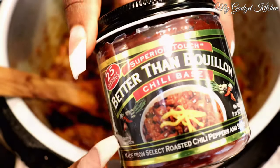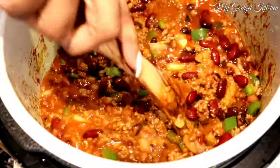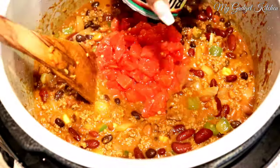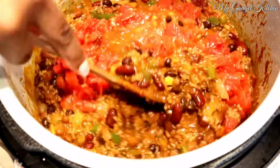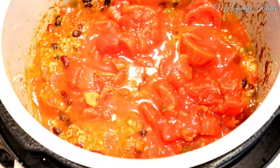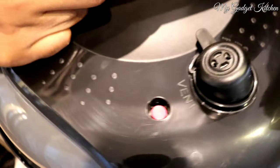Now it's time to add in our liquid. I've got two cups of Better Than Bouillon chili base — if you don't have this, just use two cups of beef broth. Stir that together, then I'm adding in one can of Rotel followed by two cans of stewed tomatoes, and I'll just let those sit on top.